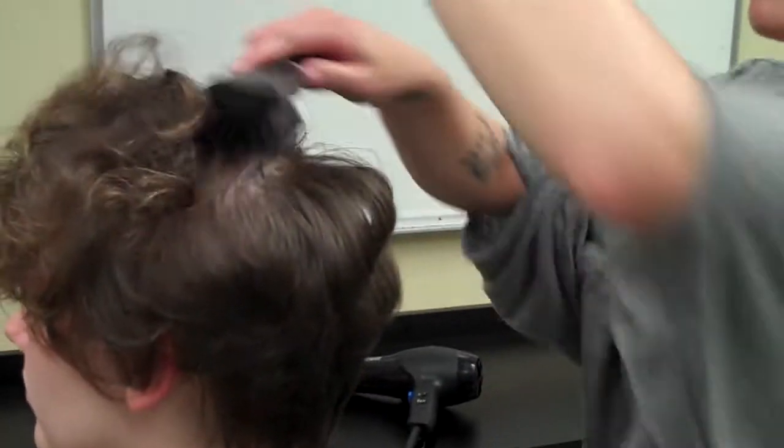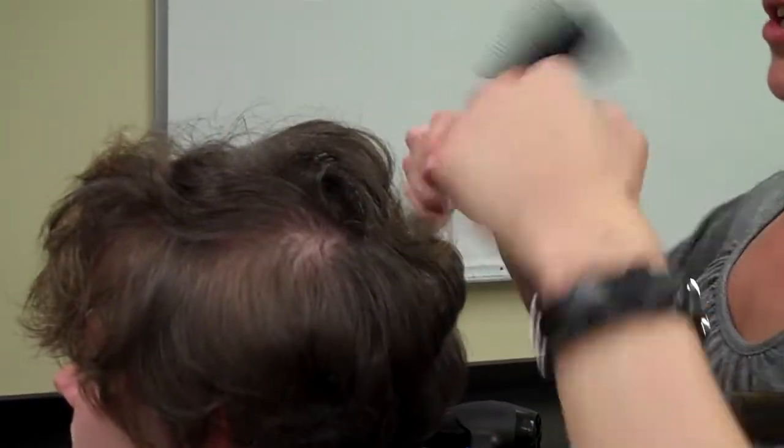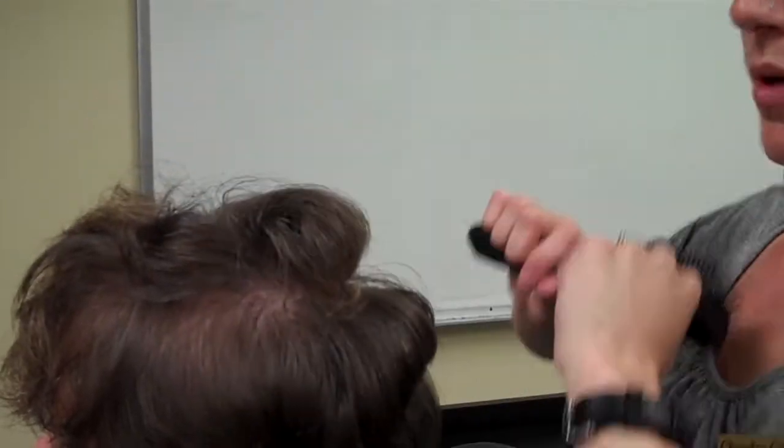Up top right here, I'm going to do the maximum volume. The more you over-direct, the more lift you're going to get. If you dramatically over-direct this way and blow dry like this, you're going to get more oomph. If you don't want as much, you can over-direct just a little bit and then round out.